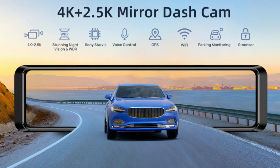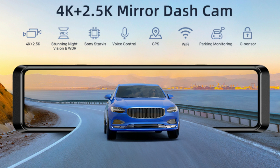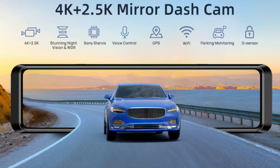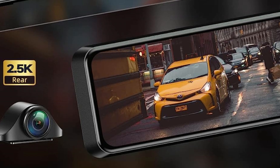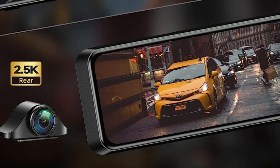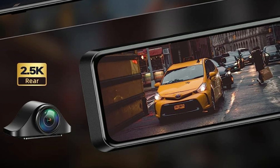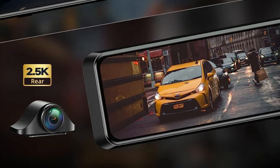The mirror camera features a powerful Sony Starvis sensor and high-transmittance 4K glass lens, providing up to Ultra HD 3840x2160 resolution at 30 frames per second on the front view. The rear-view mirror camera is exclusively upgraded to 2560x1440 resolution at 30 frames per second, offering clearer footage and key details from the back for perfect security.